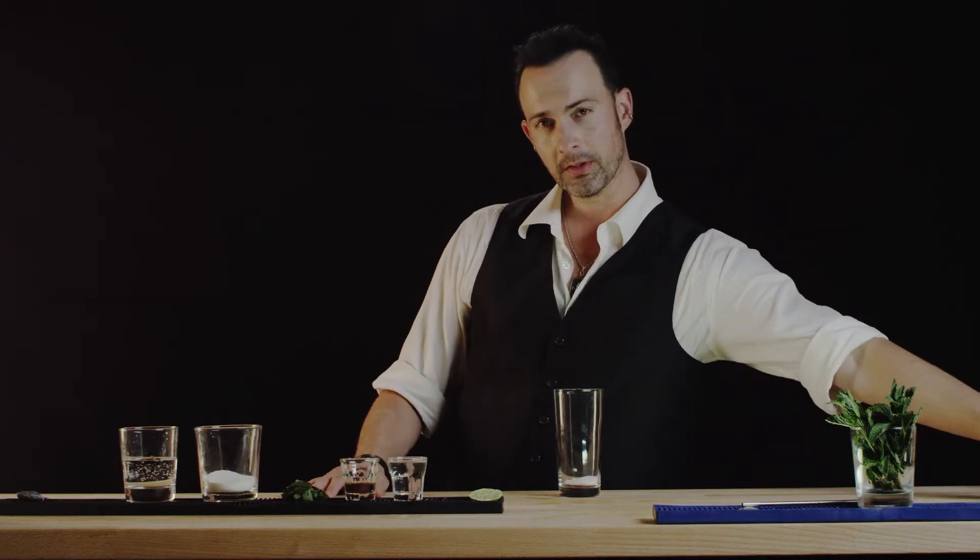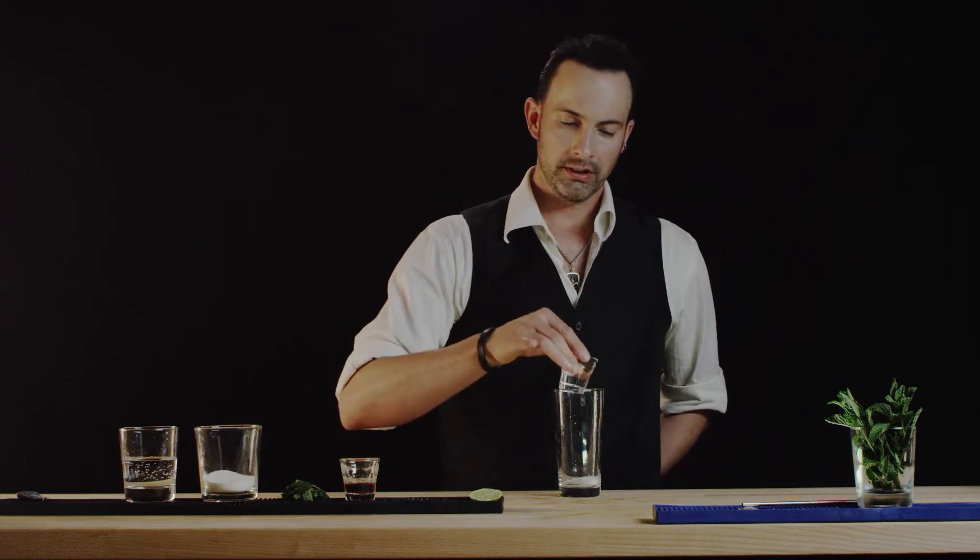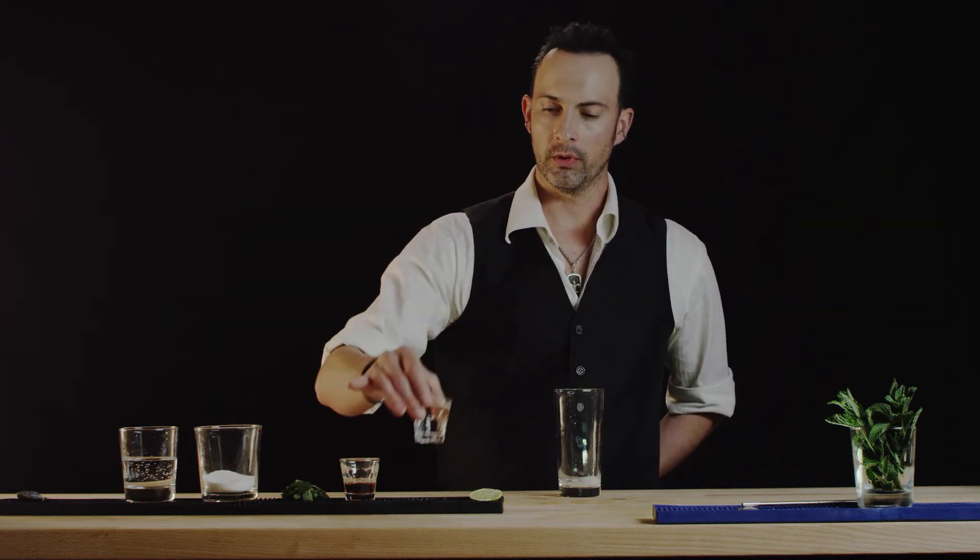We're going to put in a little bit of lime just at the base so that we can muddle that. I'll just squeeze one lime wedge in there, and if you want you can put just a little bit of your rum in there just so you have something to work with.